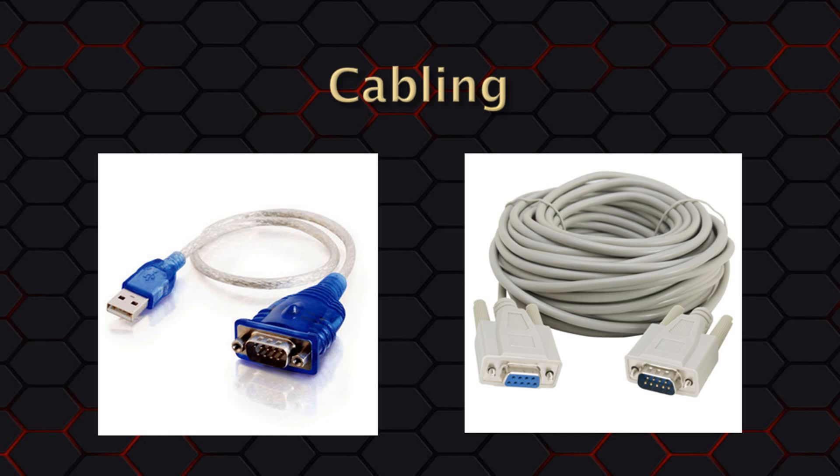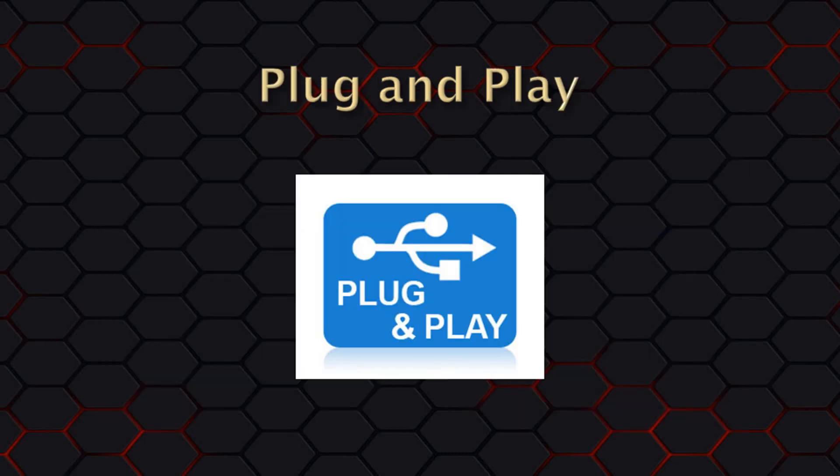With a USB timer, it would connect directly to a USB port on the computer. With any USB device, there are drivers that must be installed. If you're fortunate, when you plug in the USB device to your computer, your operating system will automatically install the needed drivers for you. This is called plug and play. However, this assumes that your adapter is actually compatible with that version of your operating system. Plug and play does require that you have an internet connection so your operating system can go out and check for the drivers on the World Wide Web.